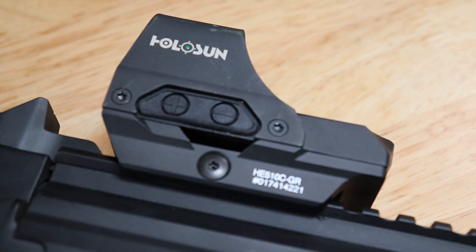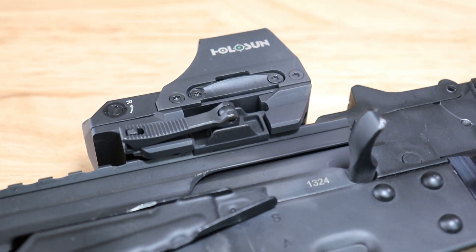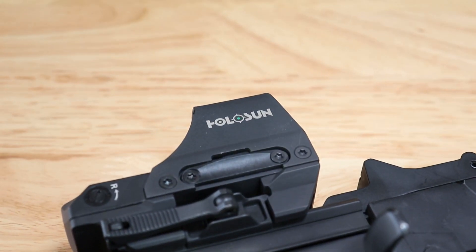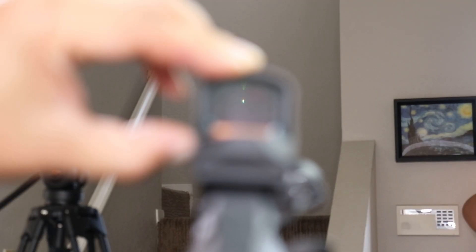I also wanted to change out the optics, so I reached out to Holosun and did some product trade with those guys. I ended up picking up their new HE510C green elite model — let me tell you, this thing is very solid and robust. It's got a QD lever and an adjustable reticle that goes from a 2 MOA dot to a 65 MOA ring, or both the ring and the 2 MOA dot, in a very bright and crisp green reticle. And it's all protected by a titanium hood.